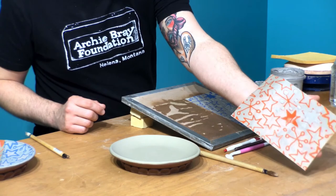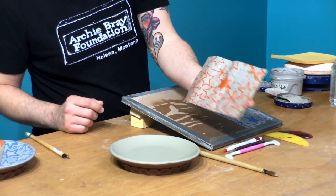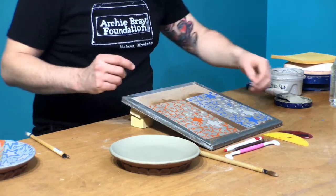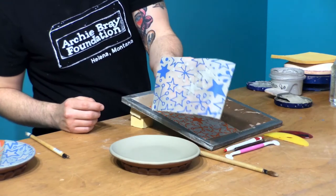So spray the back, spray the front, let it sit - just like we allow the slip on the plate to sit. Having this resting on a drywall board will help speed up the moisture being absorbed. The same thing that we want here is what we had with the plate. I don't want to apply this image until the slip gets back to having that fondant look. Right now it's still super reflective - we want to wait just a little bit longer.